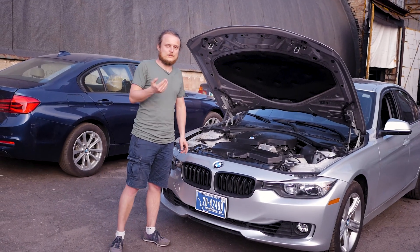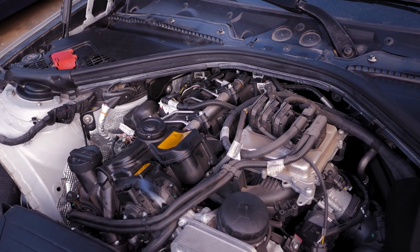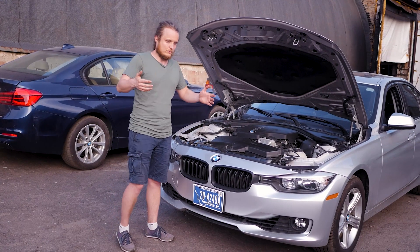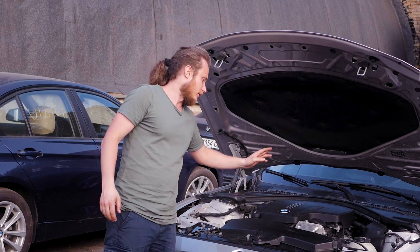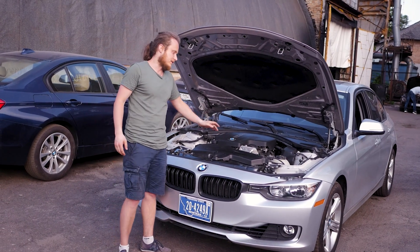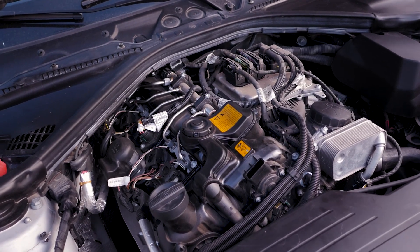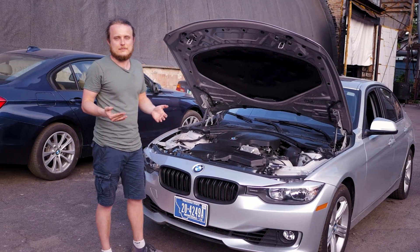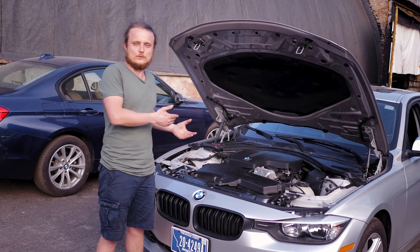We're going to talk about frequently encountered problems faced by F30 owners. For engine internals, similar to the N55, sometimes the heat exchanger gaskets leak, but that's around 100,000 kilometers. It's usually changed in conjunction with the timing system, valve cover gaskets, and oil pan gasket. At 100,000 kilometers, it is highly recommended to change the timing chain — it's a major component and the main maintenance work that goes into this engine.